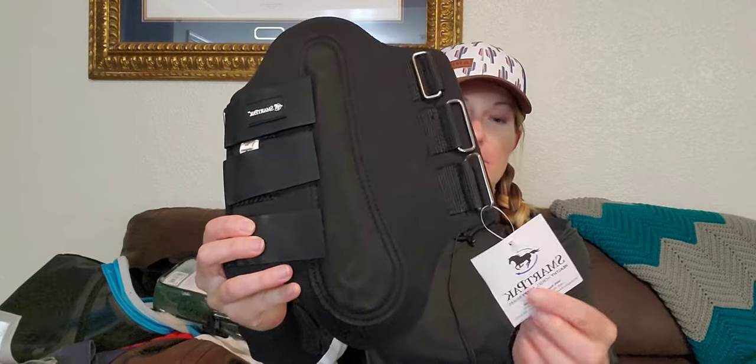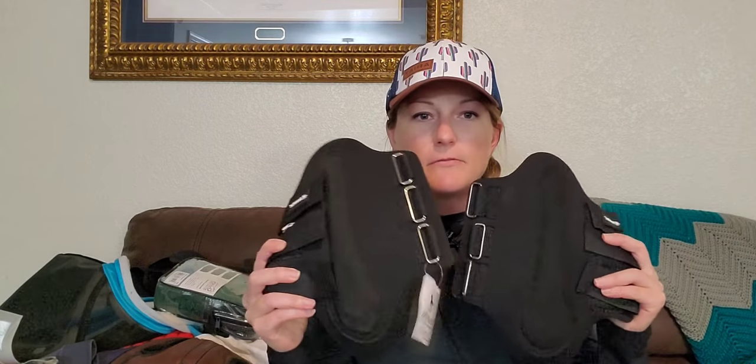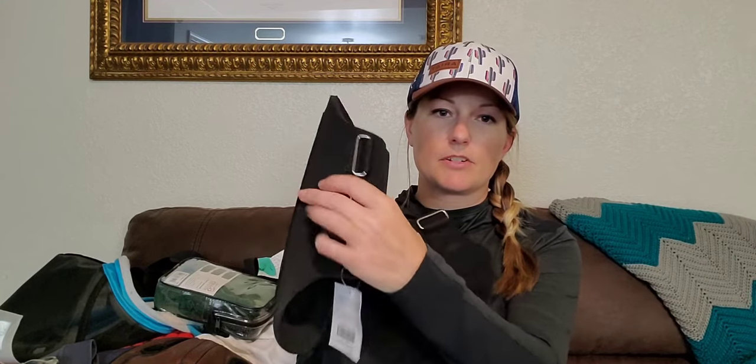Everything's already unboxed. Some of this has been used already, so it might be dirty — in all honesty, that's just how it goes. The first item are basic splint boots. These are SmartPak brand. They were doing a promotion where if you spent like 75 bucks, you'd get these for free. I've not used them. They're black, size large, and they're just a basic front splint boot — kind of a brushing boot for protection.